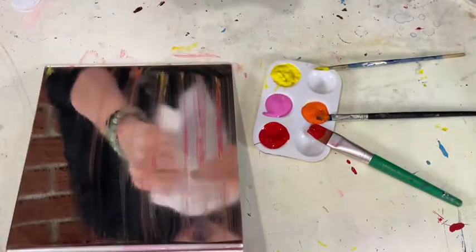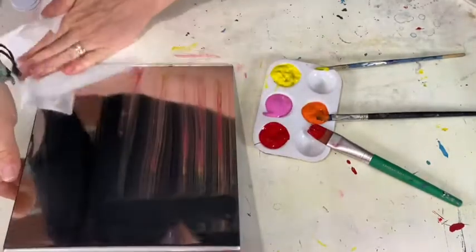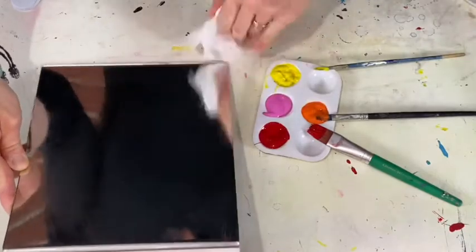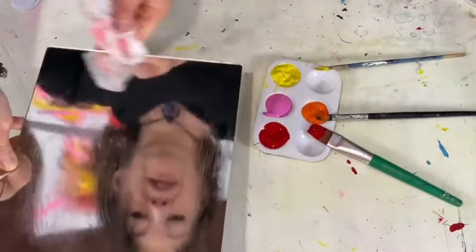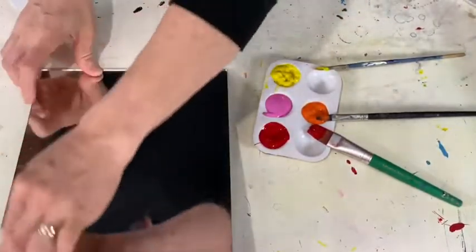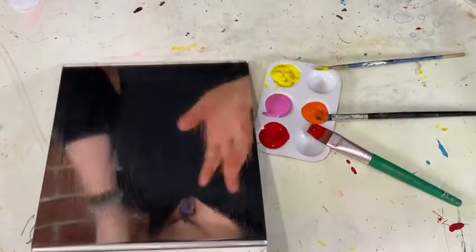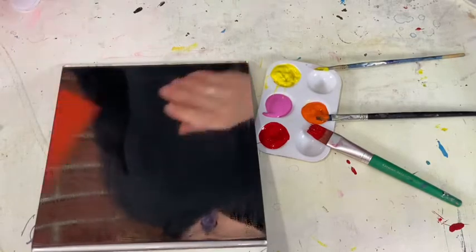I'm just using my baby wipe to get the mirror clean. You could quick run to the sink and wash it off that way. And I'm ready to go again. Now my three-year-old did not wash the mirror — I promise you that — but it still worked just fine. So let's do a different one.